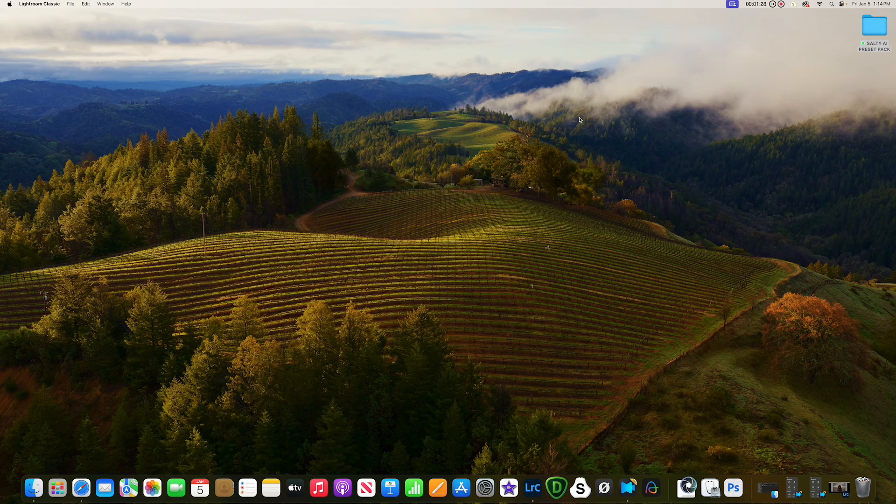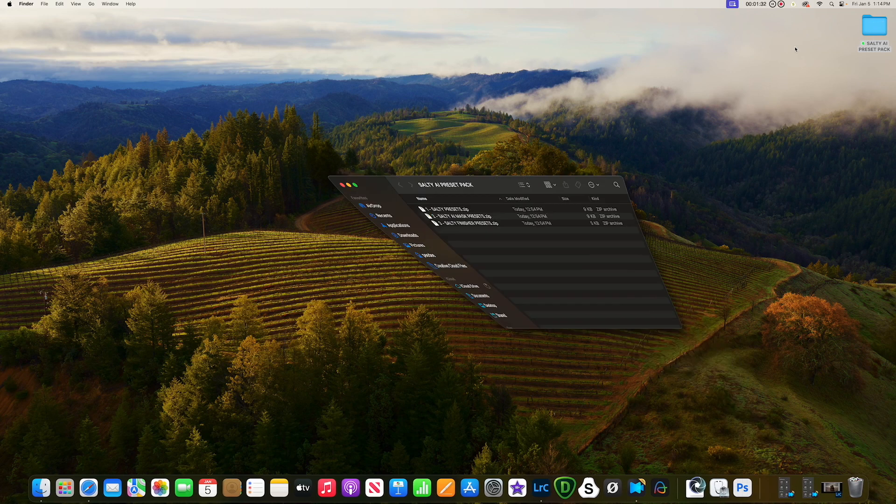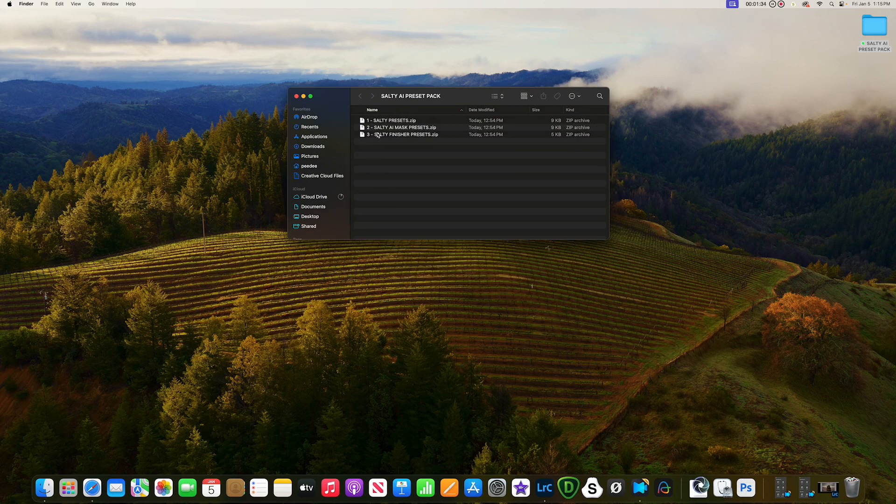Take it out of the folder and put it on your desktop. This is what it's going to look like — you're going to have three zip files: the Salty Presets, the AI Mask Presets, and the Salty Finisher Presets.